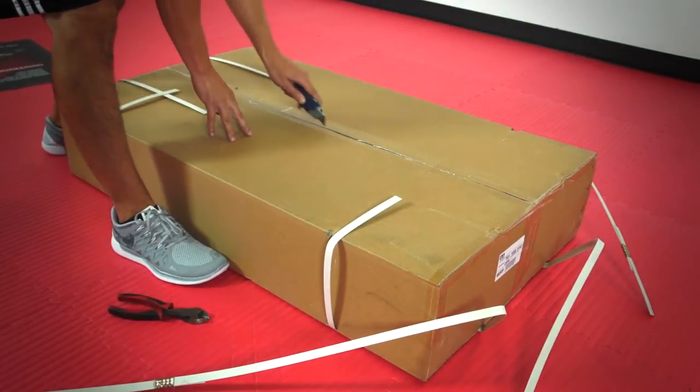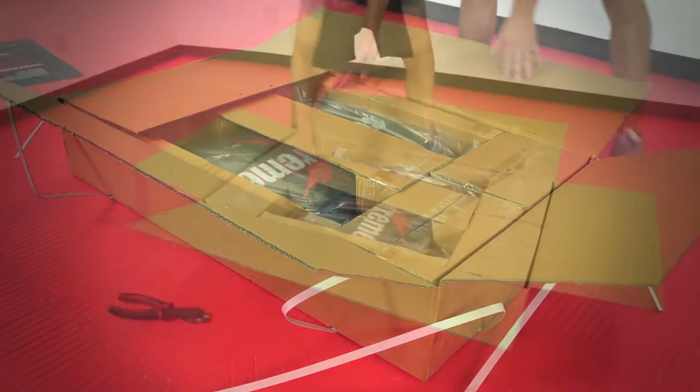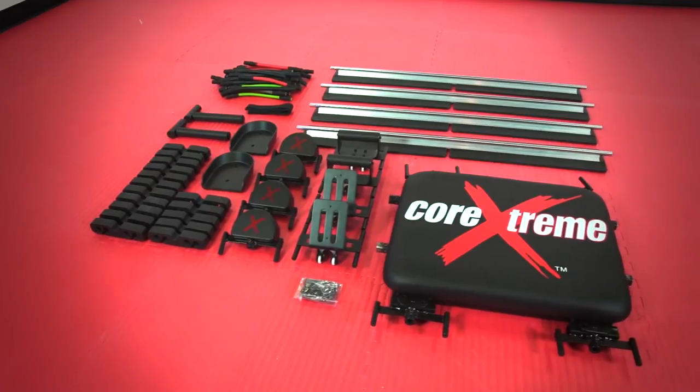Upon receiving your Corextreme Afterburner, go ahead and open the box and set everything aside. Everything you need is already in the box, even the tools. Once everything is out of its packaging, go ahead and lay the contents out so it's easy to grab.